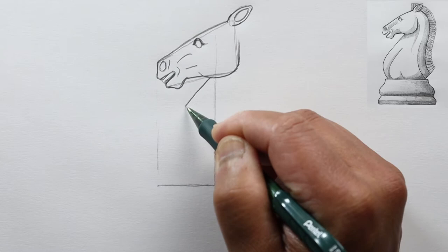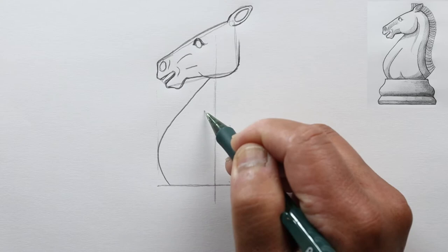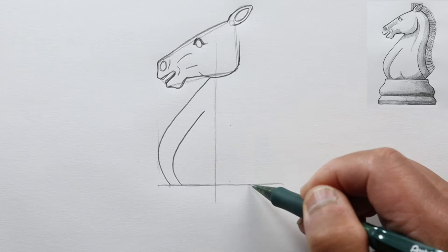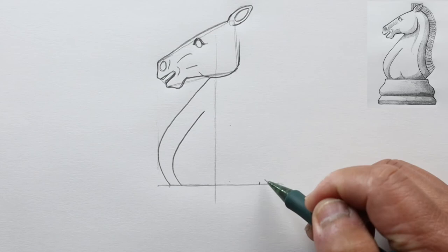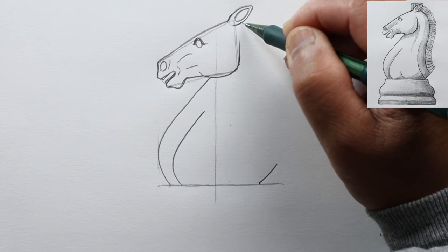We'll draw a shadow line right here parallel to it and back. Now let's look at this line — we're going to repeat this distance to the right side, and this will be the back of the piece. From here we're just going to go up a little bit.